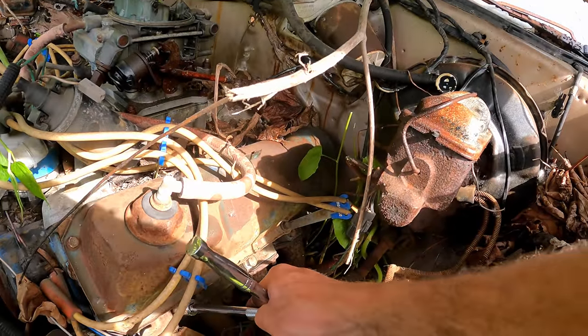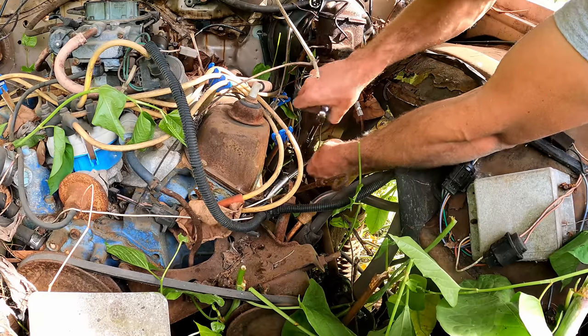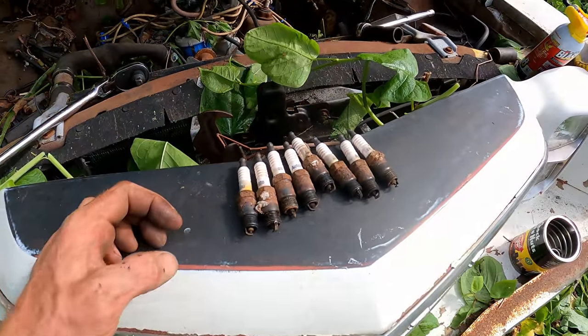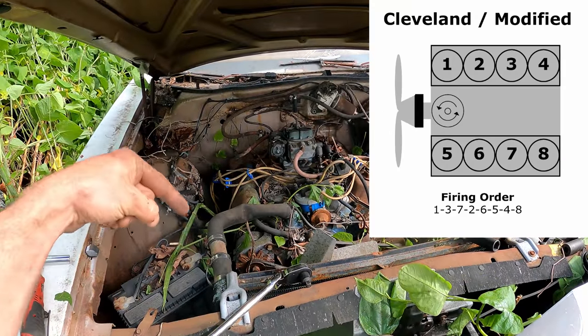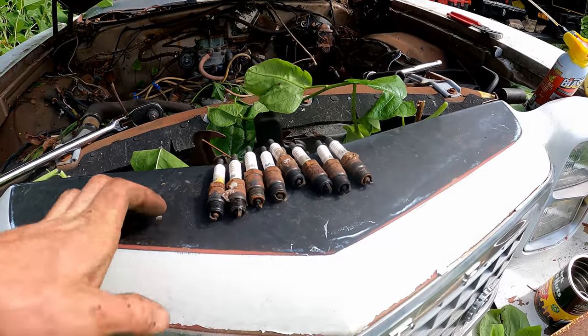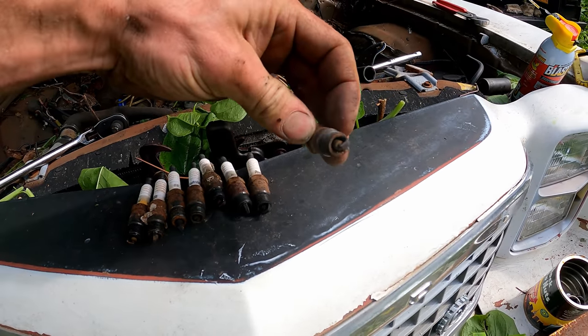It had Auto Light 25s and they all look in good condition except the ones from cylinder number three and number eight, which came out a little rusty. It goes 1, 2, 3, 4, 5, 6, 7, 8 on this small block. So we'll spray some lube down those cylinders now.